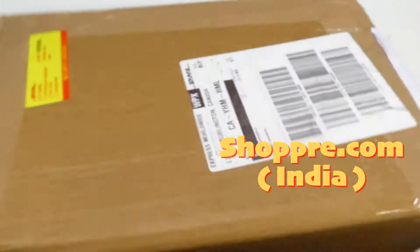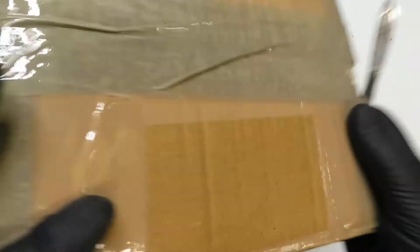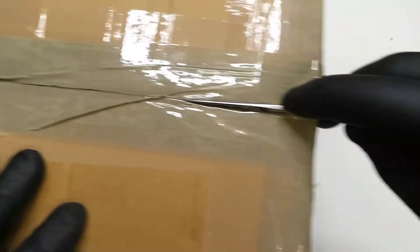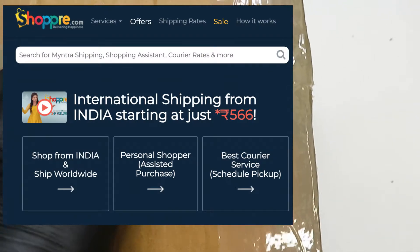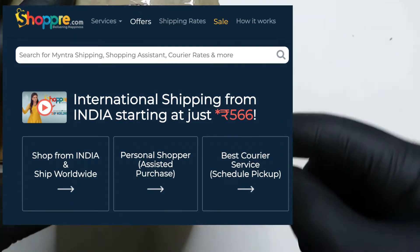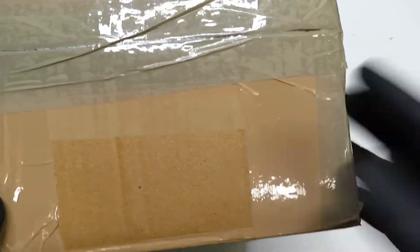Here is the package. This particular box comes from a shipping service in India called Shopree, and I've used them before. What Shopree is, is a shipping and buying service, because a lot of places in Southeast Asia will not ship overseas — even Amazon in India will not ship overseas. So if you want to buy anything from these internet sites that sell anything from toys to electronics to fashion, you're going to need a shipping service to buy and then ship to you.